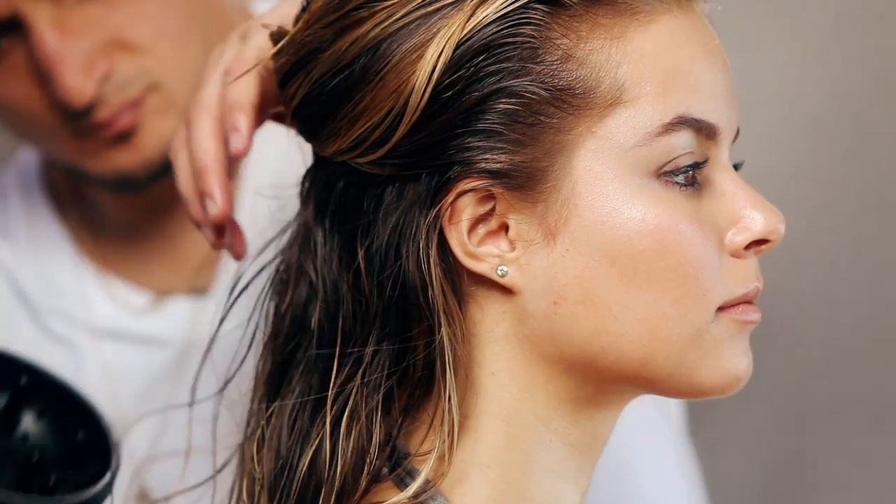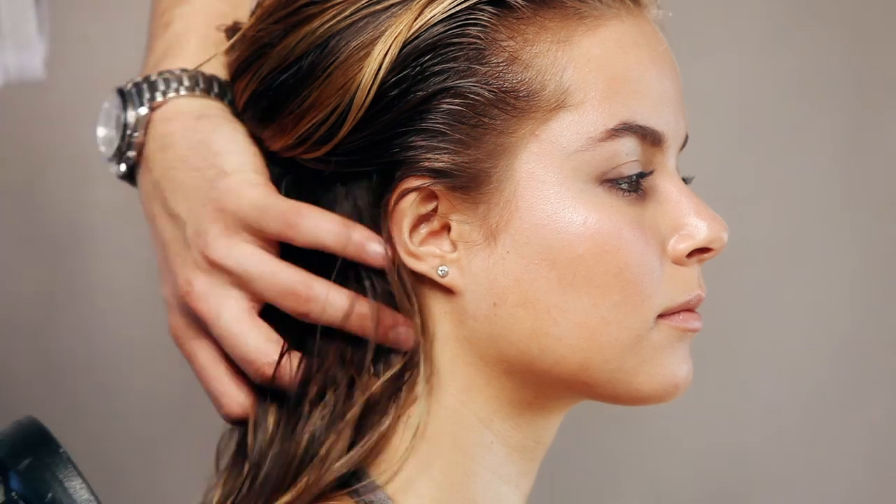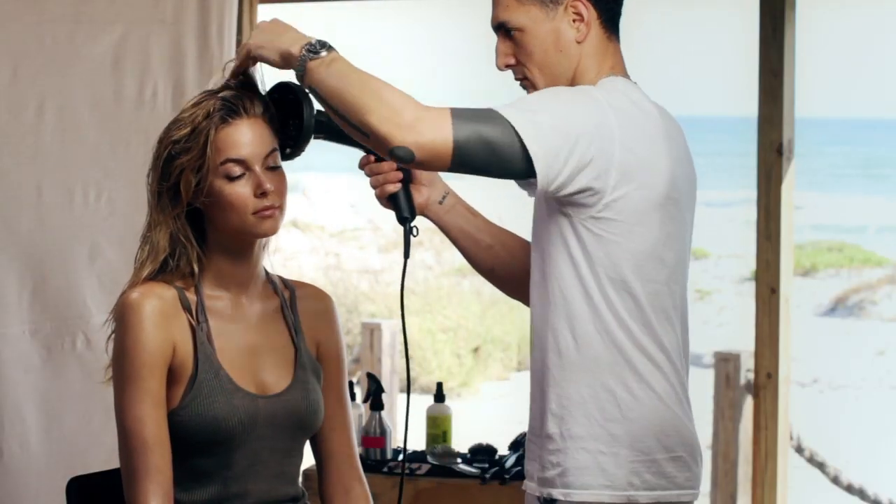Use a diffuser when blow drying, and work in large sections. Be sure to dry the roots first, lifting and scrunching the hair to help build body and movement.